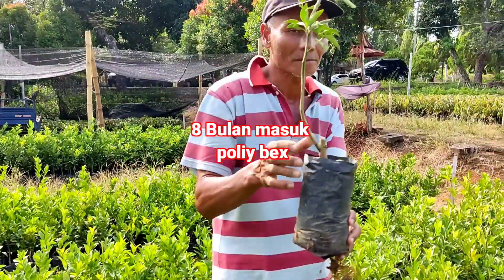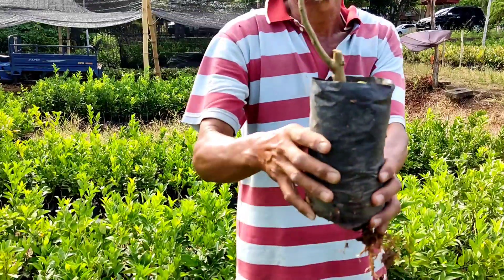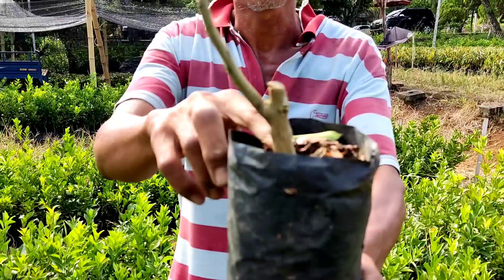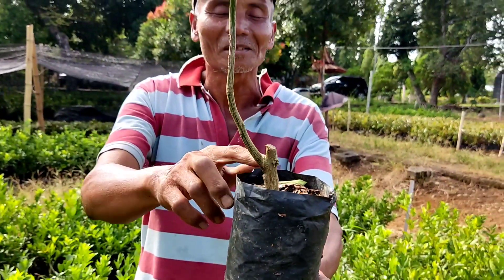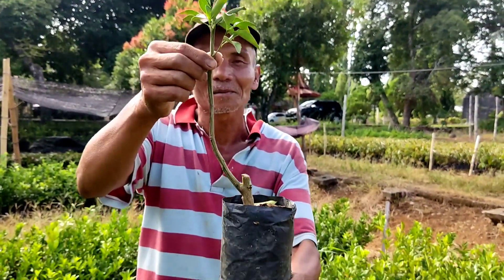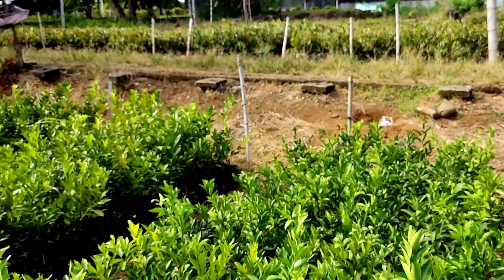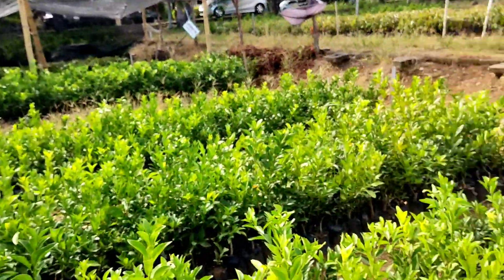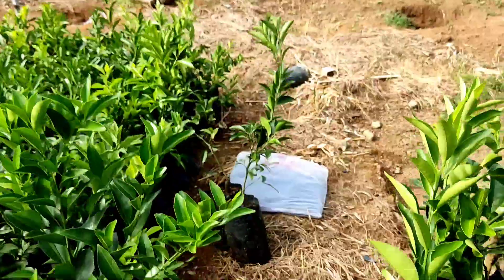Jadi benih yang benar itu ada palasinya, yang mana yang di bawah ini, di belakang ini tidak boleh ada tumbuh — tertentu harus dibuang. Jadi jeruk yang sebenarnya itu yang mana, yang itu. Usia benih ini sekitar 8 bulan dari masuk polybag. Buktinya akarnya yang bawahnya ini sudah keluar.